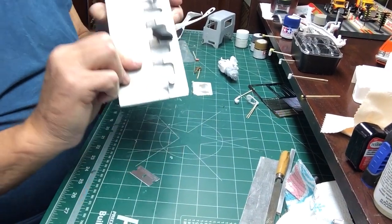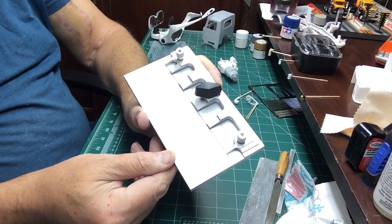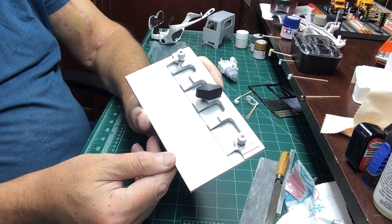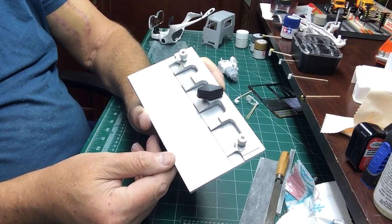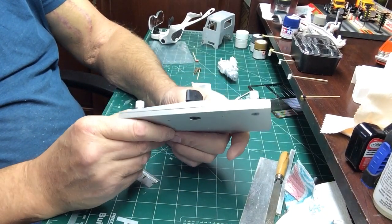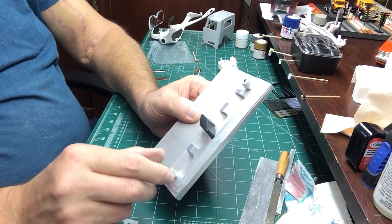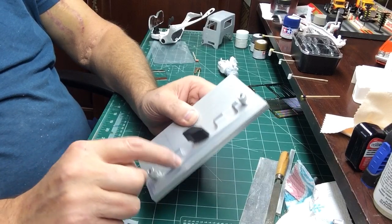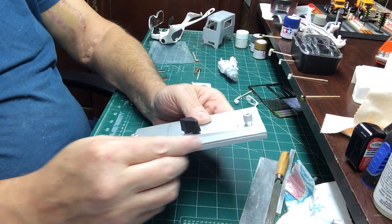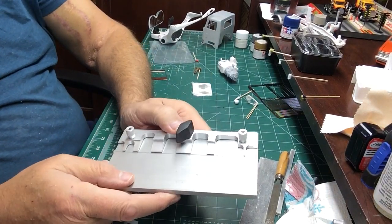This is one of the best tools to have for photo etch. When you go to bend the photo etch, you can't do without it. You can take this off, take these screws, take this wing nut, and you can turn this around to have the long straight edge. Or you can leave it as is and use the little fingers.